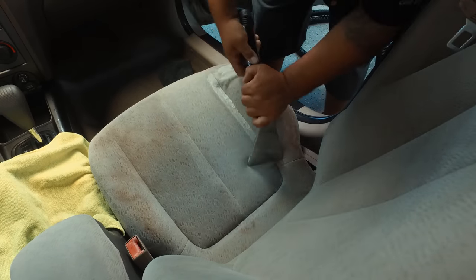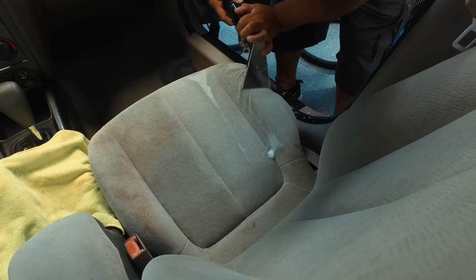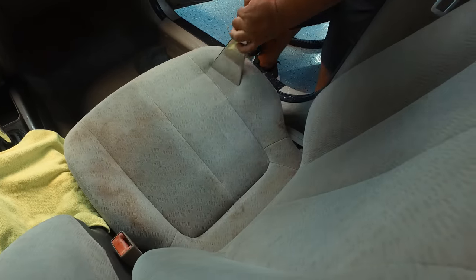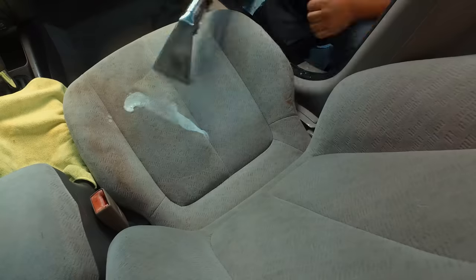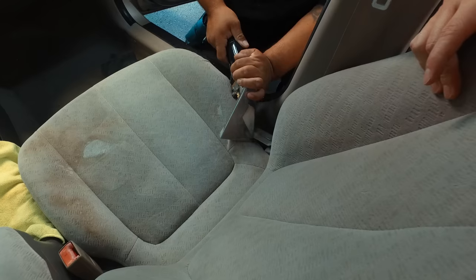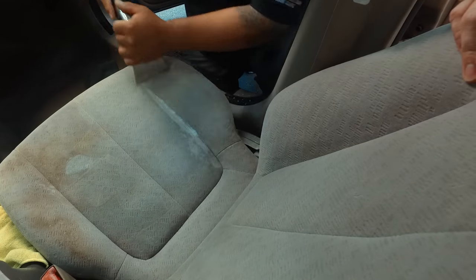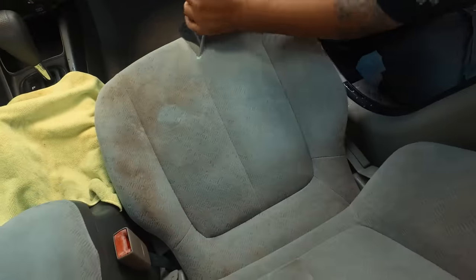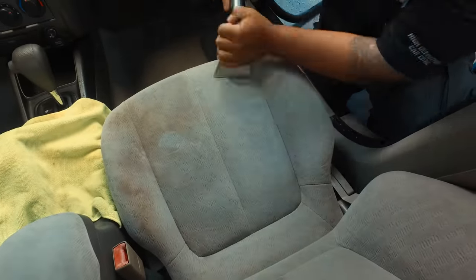Looks like we have some stubborn stains — see how that fabric brightens right up. Sometimes you'll have to go over it in layers. You want to avoid scrubbing your upholstery too much because it is a fiber and it will break down the more you use brushes. So the extractor is actually preserving the life on this.